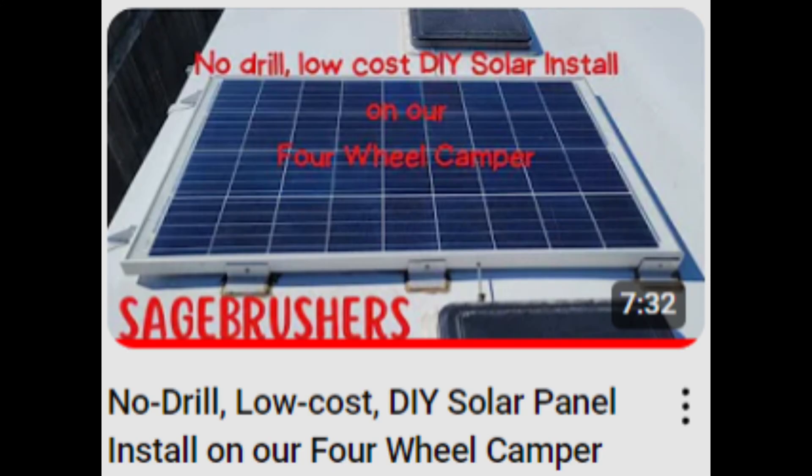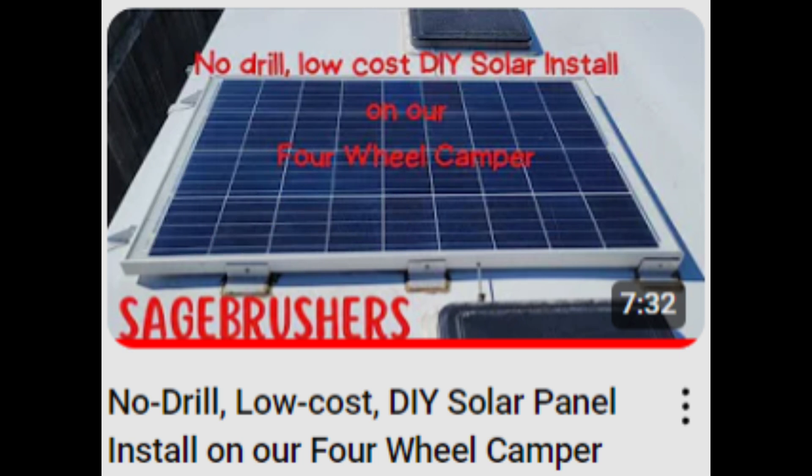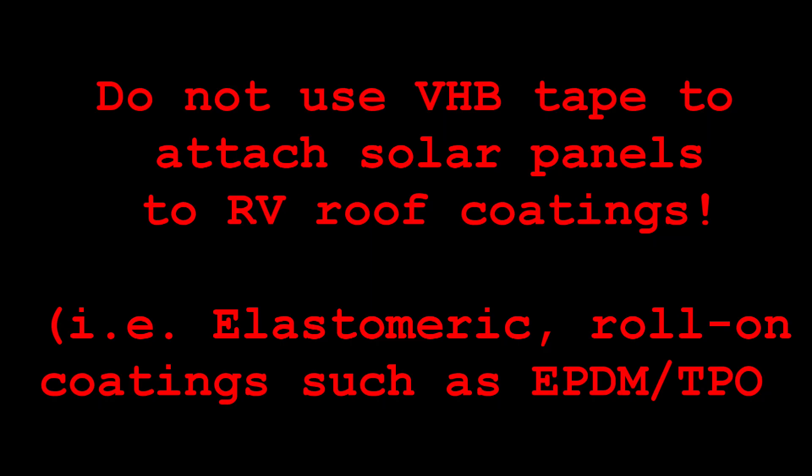Before we get started, I want to be very clear. My older videos and my new tests only apply to attachment of solar panels on smooth hard surfaces such as bare or painted metal, and this no-drill tape method should not be used on rubberized or EPDM roof coatings or roll-on materials used on larger RVs. These tapes can pull that stuff up.